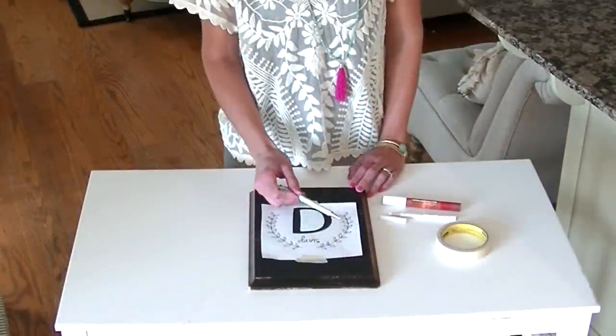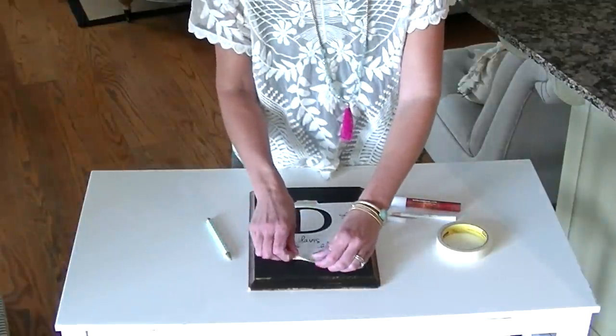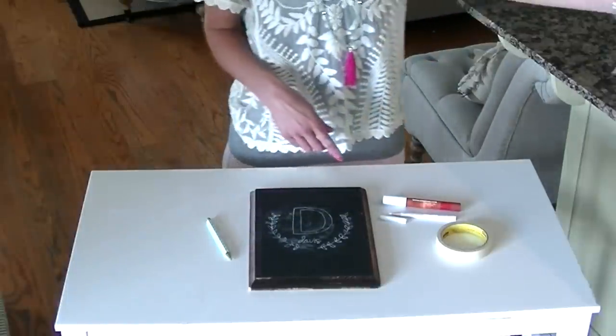Now I've gone through and completely traced over this entire image, so I'm going to remove it. And there you can see that you have your chalk outline.